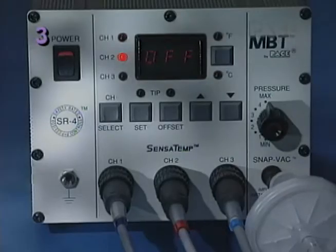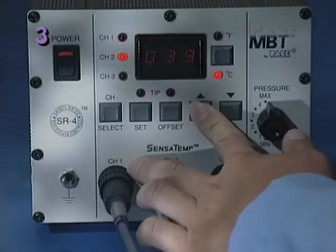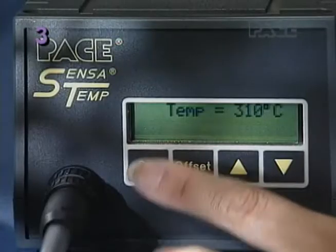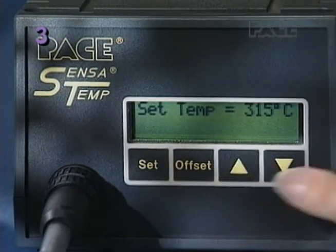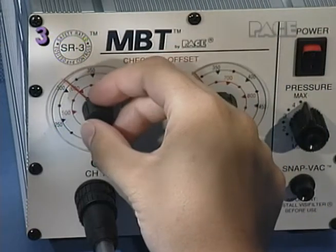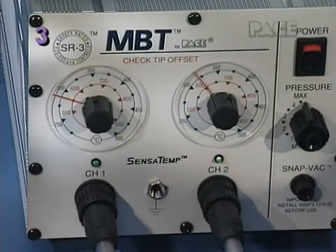To set tip temperature, press the tip set key and immediately enter your desired tip temperature using the scroll keys. On single channel digital display systems, follow a similar procedure. On Sensatemp systems with a dial display, simply adjust the control knob for the channel powering your ThermoTweeze to your desired tip temperature.